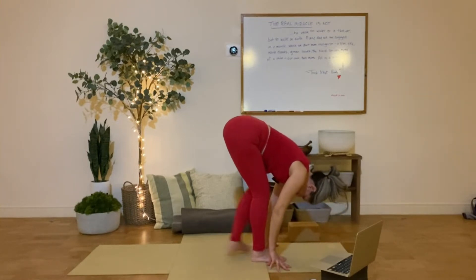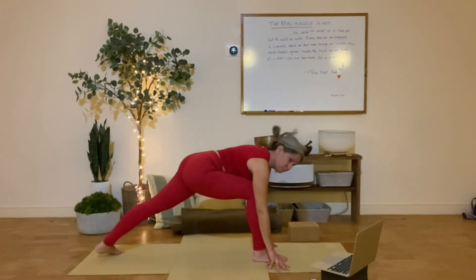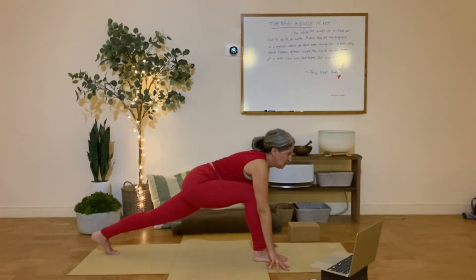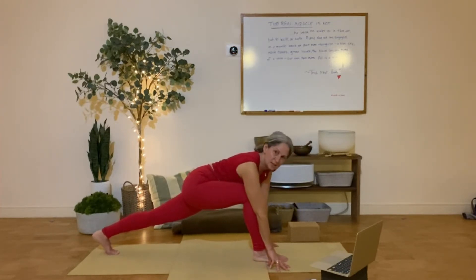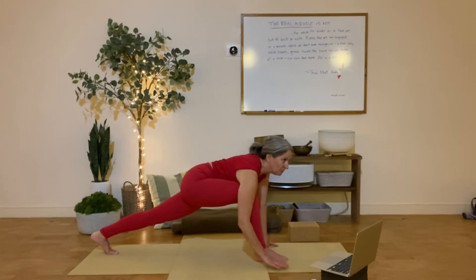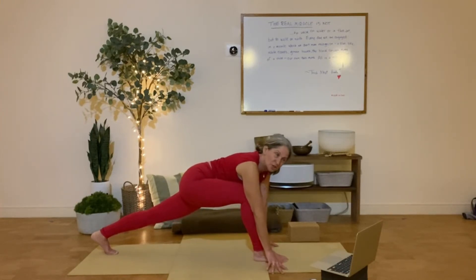Step one foot back. Pause in a high lunge. And just remember now, get really familiar with which leg is back and which leg is forward, and which side of your mat is the front leg side. Front leg side — because that's the side you're going to turn towards for the revolved.